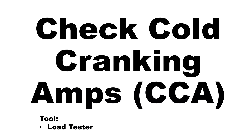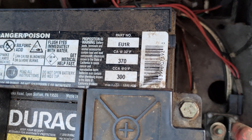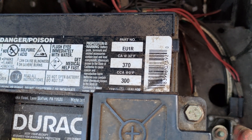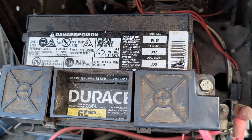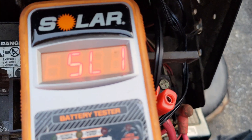Cold cranking amps, or CCAs, are a vital piece of information, in addition to voltage, needed to maintain a tractor battery. CCAs are a numerical rating printed on the sticker on every single SLI battery, which define the battery's ability to crank an engine in cold temperatures. Generally, when comparing batteries for purchase, the more CCAs the better, so long as the battery meets the fitment requirements for the engine.